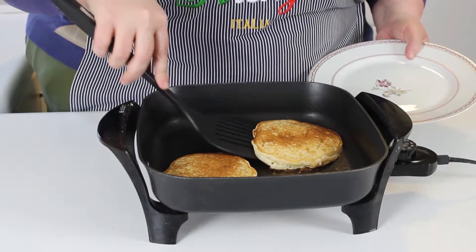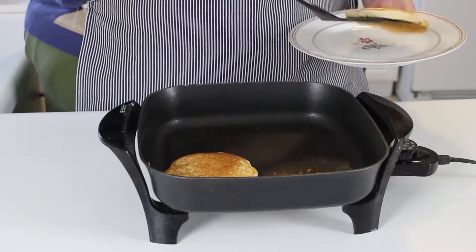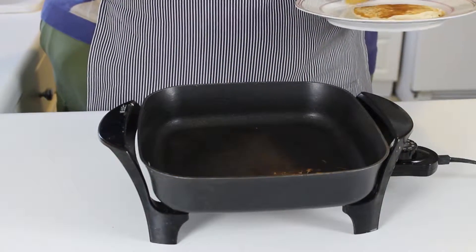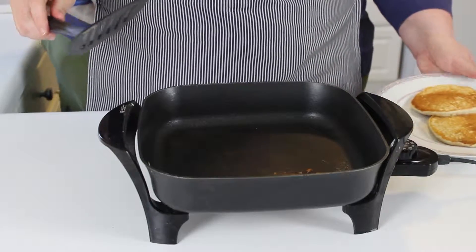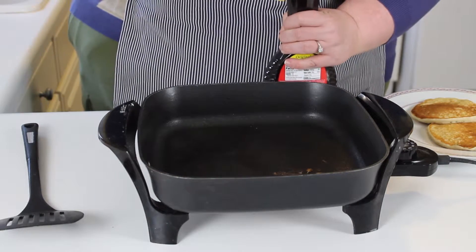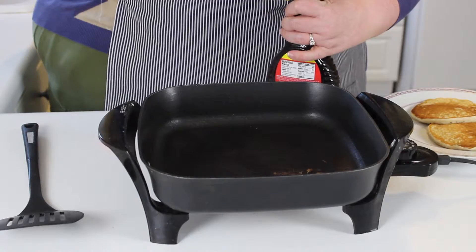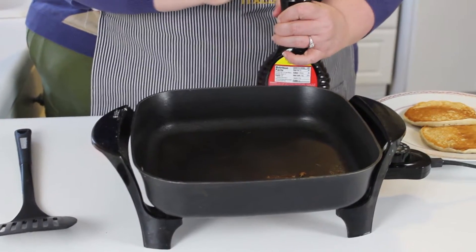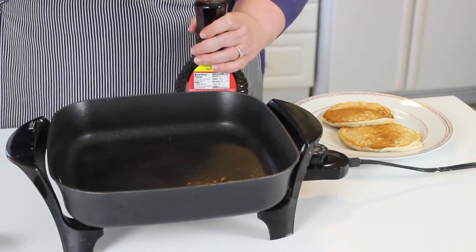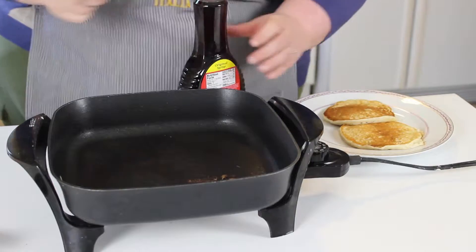As soon as your pancake is set on the other side, go under it with your pancake flipper and put it on your plate, take your other one and put it next to it, and we're going to get our yummy maple syrup. We're doing maple syrup because this week we're talking about trees — they tap the trees and the syrup comes out, and that's where we get maple syrup for our delicious pancakes.